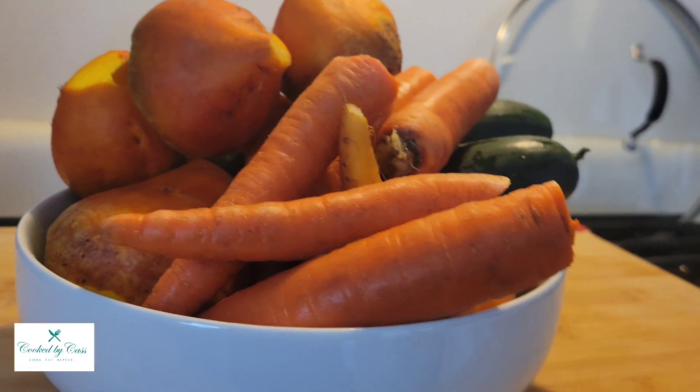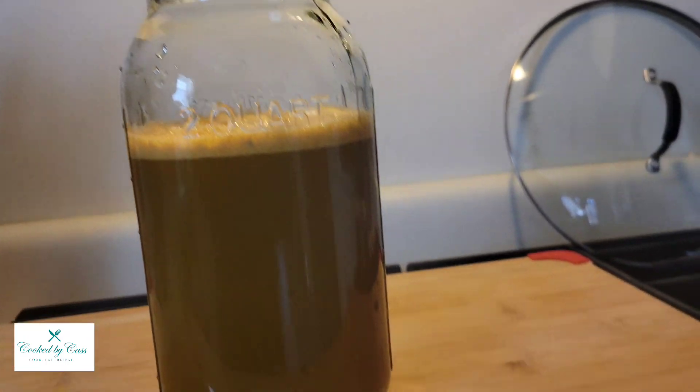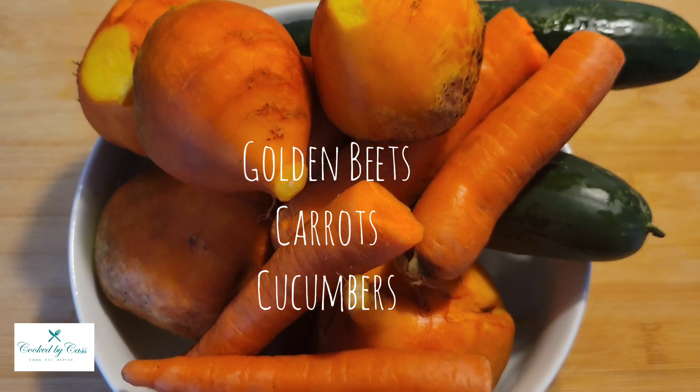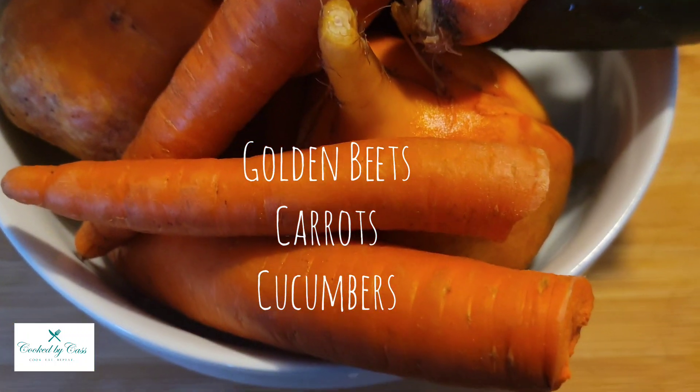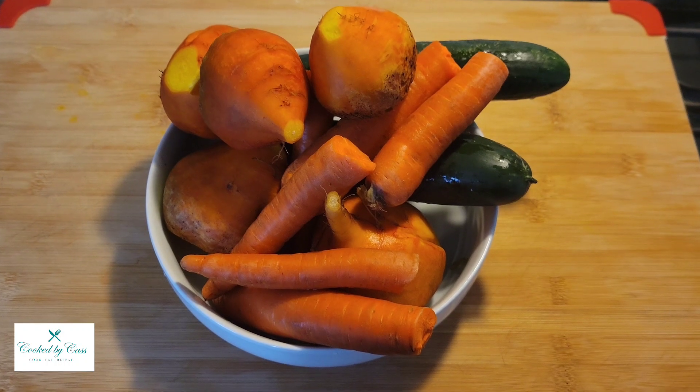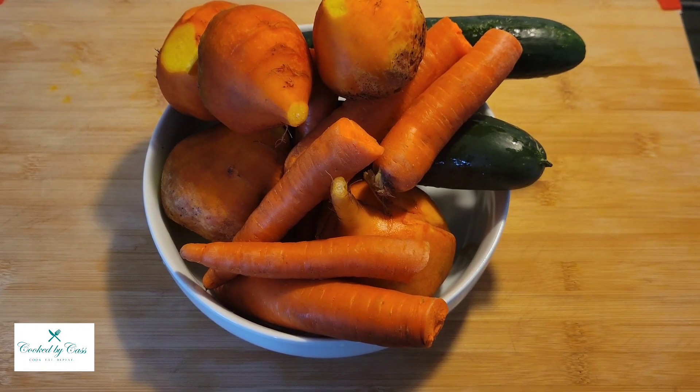Hey, so guess what we're doing in this video — we are making juice, and today the star of the show is golden beets, as well as the beet stems, hence the unique color. You can see here all the different ingredients, and you can feel free to add extra things like ginger or turmeric just to spice up your juices.